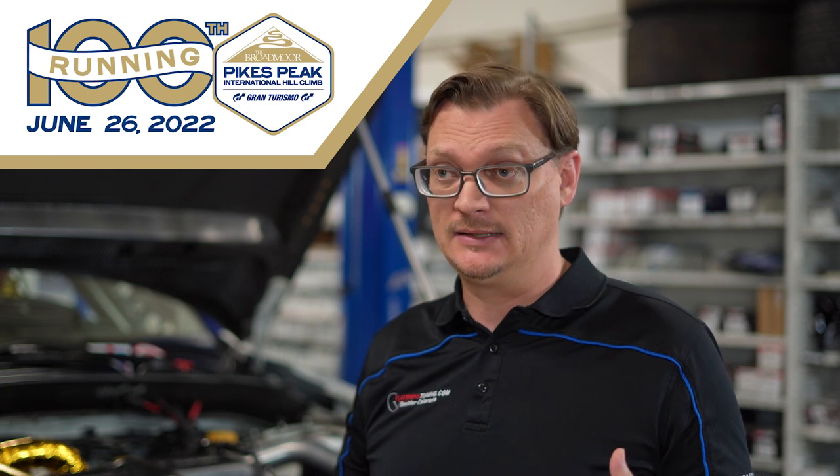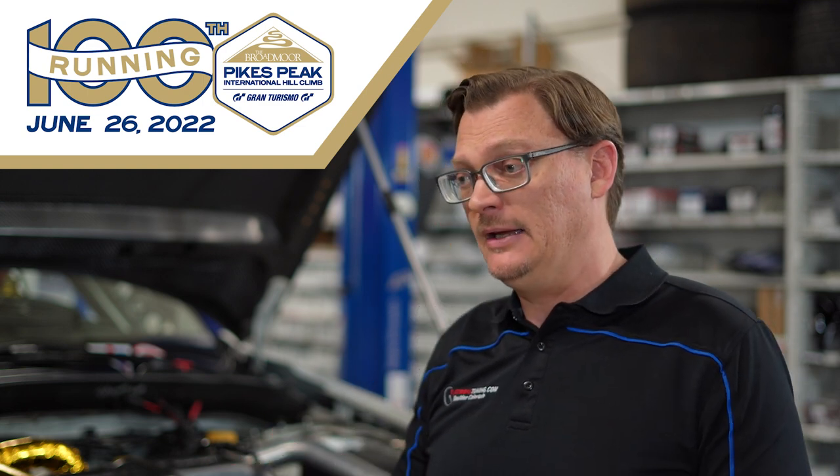Fingers crossed we're going to get good weather this year. We want to be able to get a full run from the start line all the way up to the summit and really, finally once and for all, find out what this car can do. We're actually testing again this weekend on Pikes Peak. Mark your calendars — Pikes Peak 2022 is Sunday, June 26th. There are going to be streaming options, so stay tuned to our social media. As soon as we find out what the viewing options are, we'll let you know if you can't come out and watch the race in person.